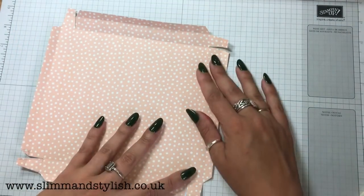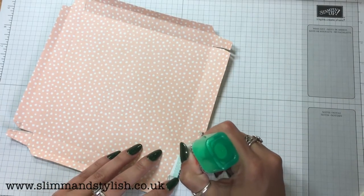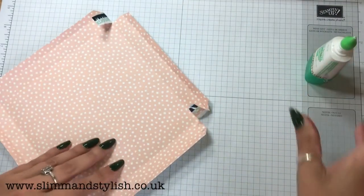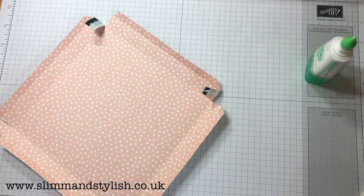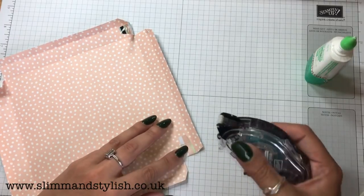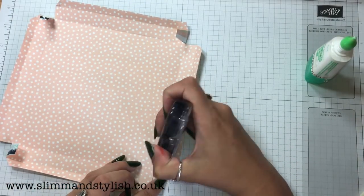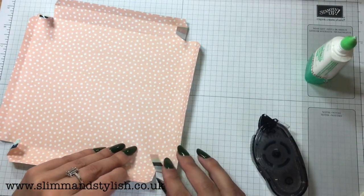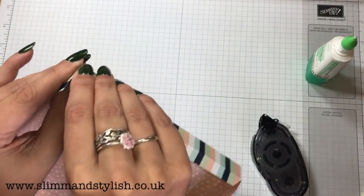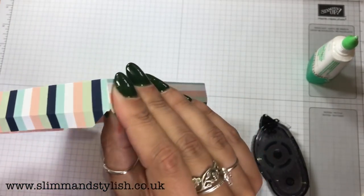So you've got all your edges done. The best thing to do now is to get these stuck — just put your Tombow on each bit. Snail would actually work for this and might be better because it sticks quicker on DSP. Snail won't work on the base because it's hard, but snail will work up here on DSP. I'll just fold that in — I'll have to wait a bit longer because I've gone and done it with Tombow, so I'll hold that for a second.